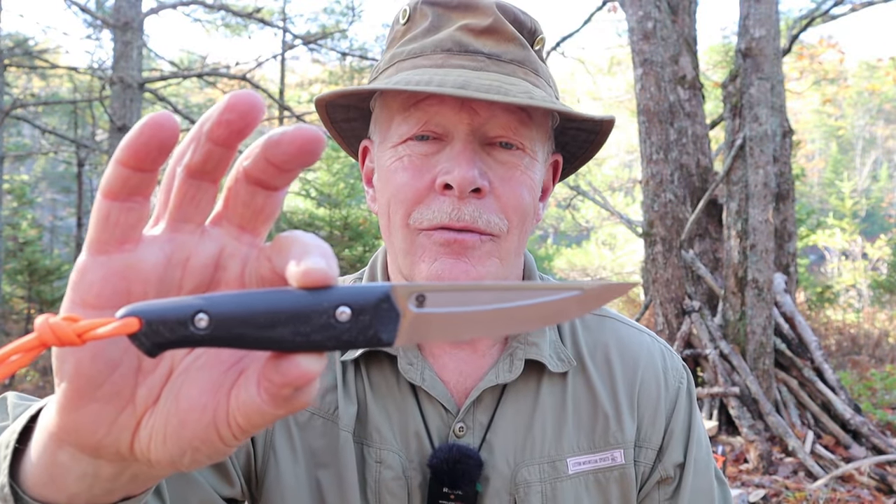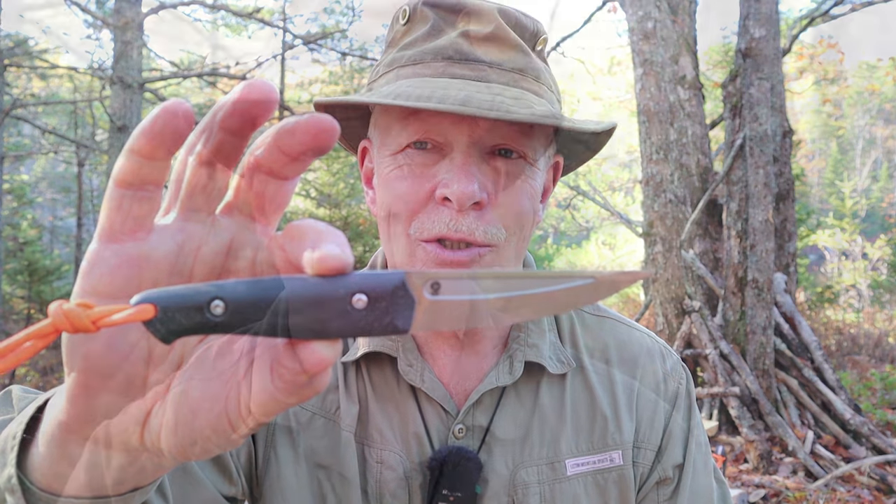This is the Ninjuco, designed by Joe Flowers, produced by WorkTough Gear. One of the best small bushcraft knives I've tested in a long time. If you're interested in hearing my thoughts on it, keep watching.